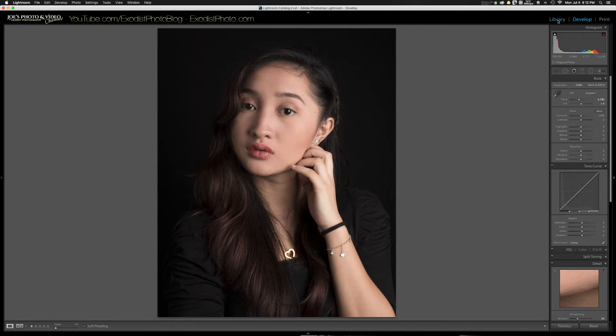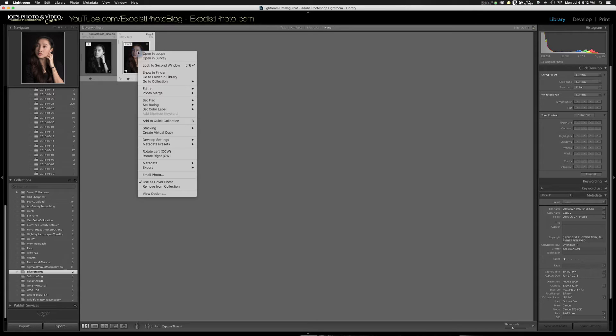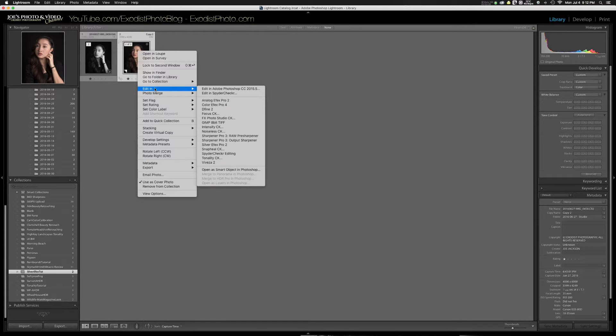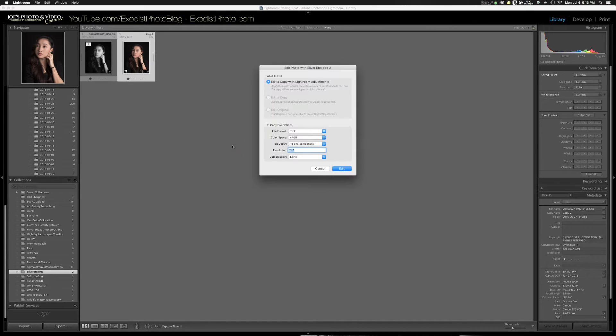Once you've got all that done, click back over to the library, take the file we're going to be editing, and edit it in Silver FX Pro. Go to 'Edit In' by right-clicking on the photo, and if you have Silver FX Pro installed with the plug-in you should see it listed as Silver FX Pro 2. Go ahead and click on that and Silver FX Pro will open up.